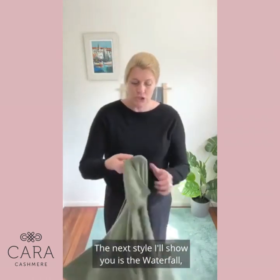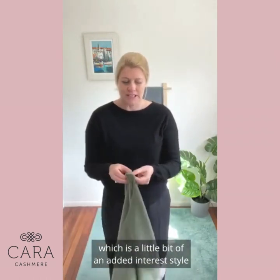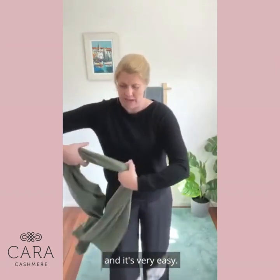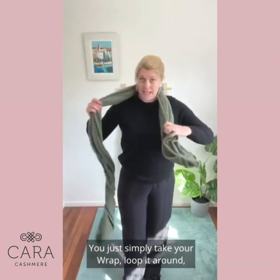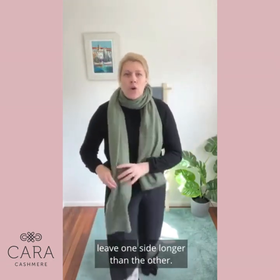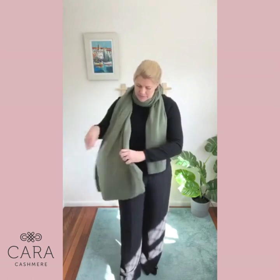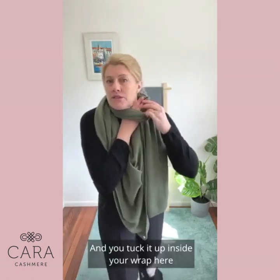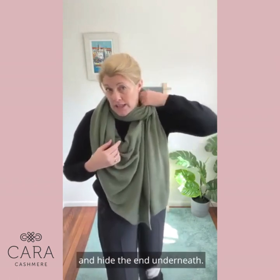The next style I'll show you is the waterfall, which is a little bit of an added interest style and it's very easy. You just simply take your wrap, loop it around, leave one side longer than the other, and you tuck it up inside your wrap here and hide the end underneath.